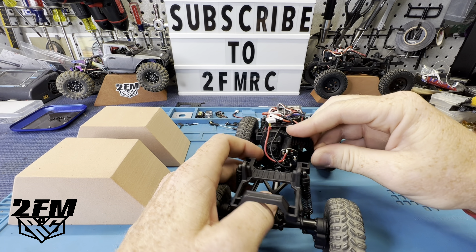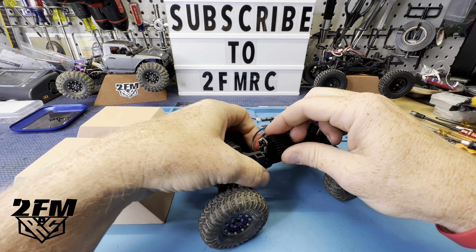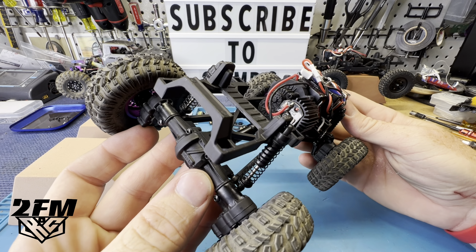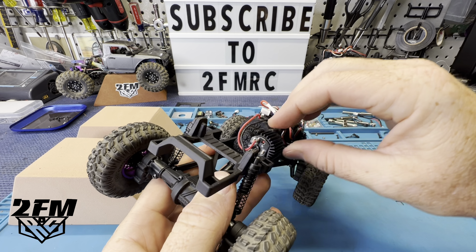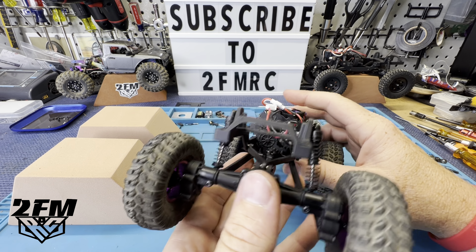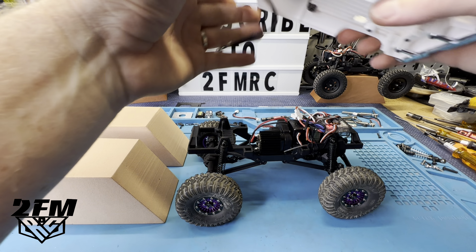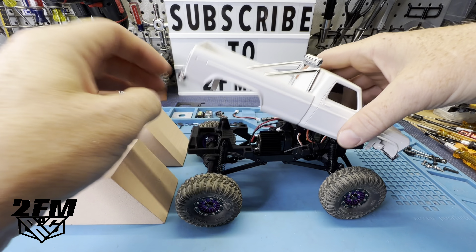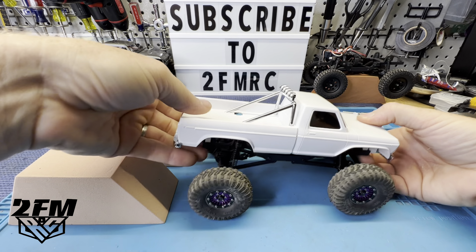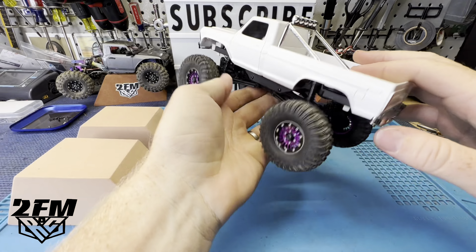You will have to clip that heat sink on there the correct way - you can see how it's made to fit. We may have to have this transmission out to even get it on there right. All right, so it will go on - it's a little tight but it's on there how it should be.